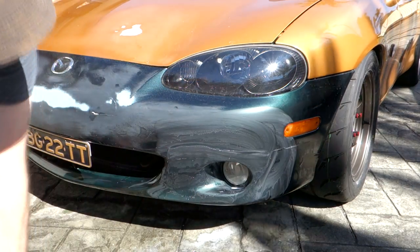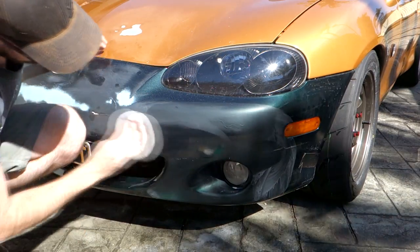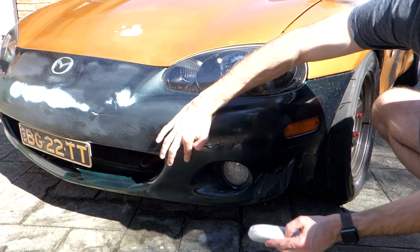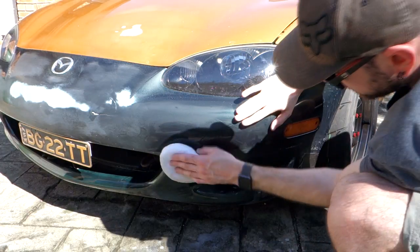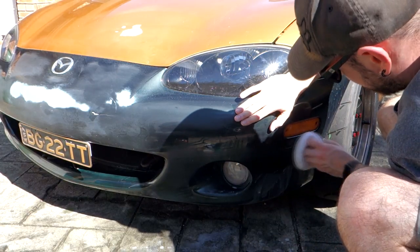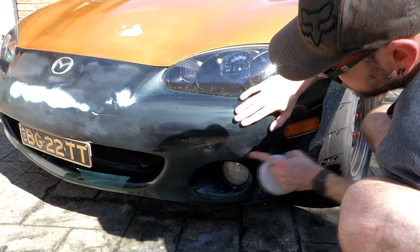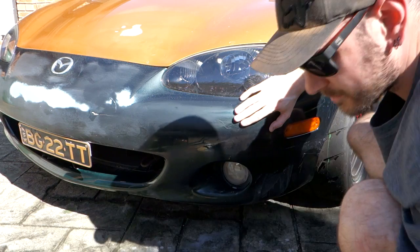Wax and grease remover. There's actually a bit of a ridge in the bumper there from where the lip has been sitting, so I think I will take some coarser sandpaper to that and try to rub it back a little bit and just flatten it out. I don't really want to have any hard lines there that are going to cause the wrap to ripple.